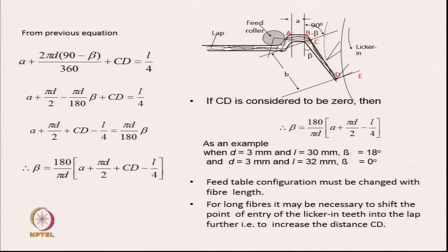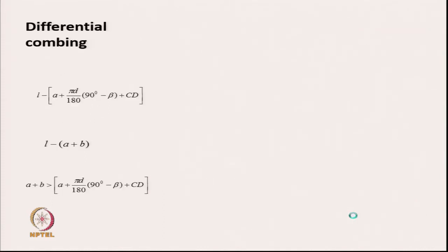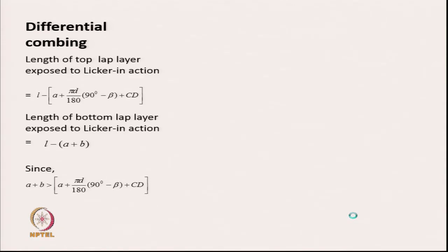Therefore, the feed table configuration must be changed with the length of fibre. For long fibres it may be necessary to shift the point of entry of the lickerin teeth into the lap further, in order to increase the distance corresponding to the fibre length and CD.